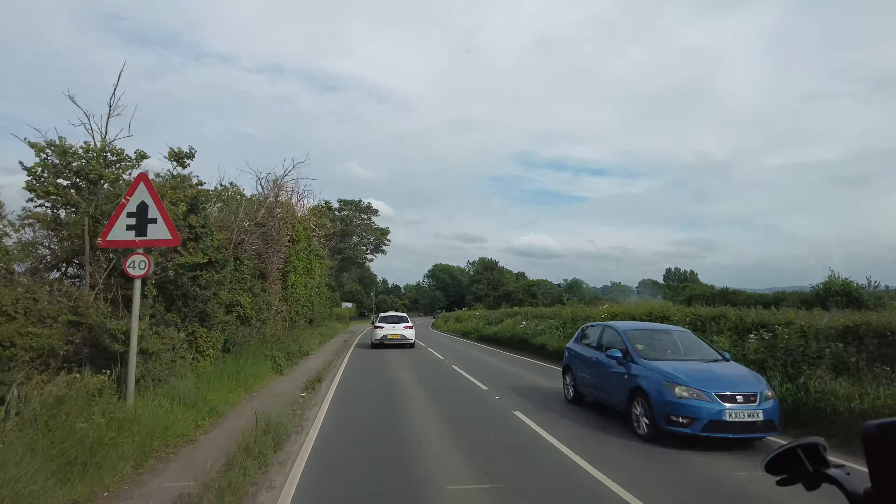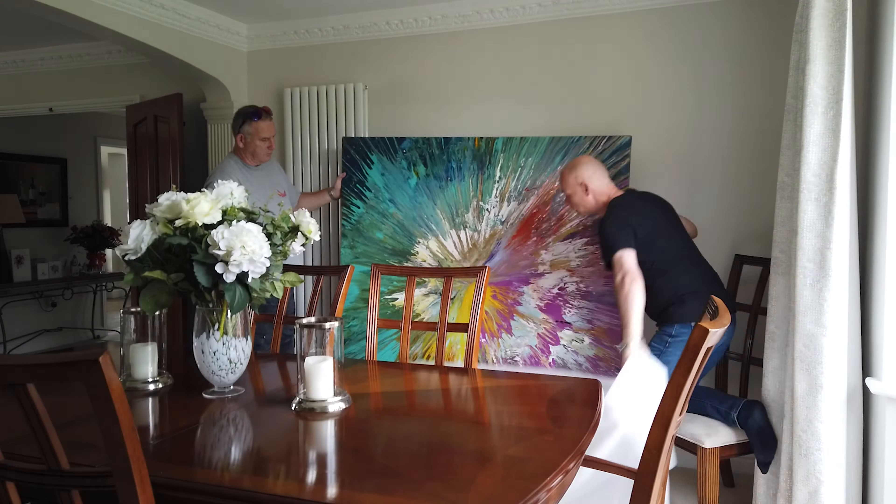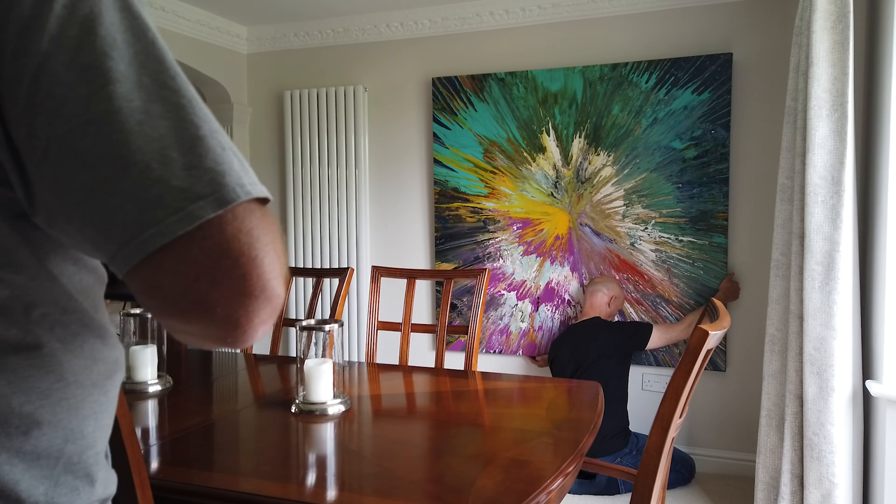Right buddy, off we jolly well go — well, I say that loosely. That's the traffic jam we've just now got to go and sit in.